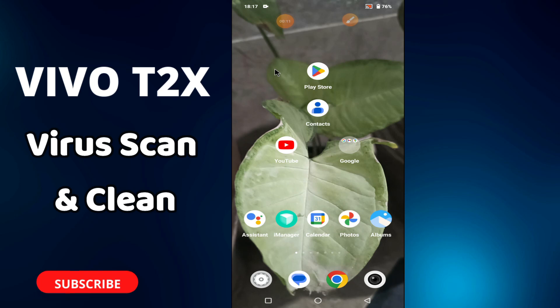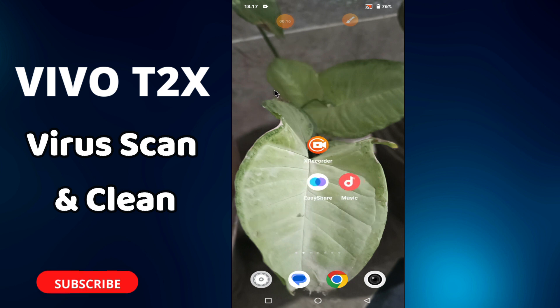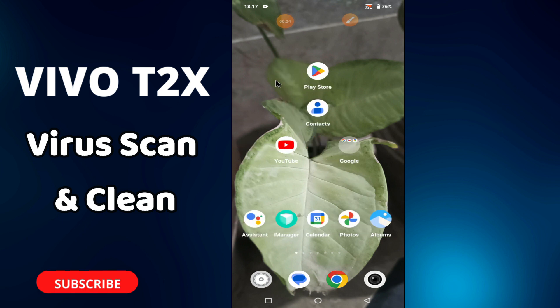Hello everyone, hope you are doing great. In this video I will talk about the virus scan in your phone, Vivo T2X. If you want to do the virus scan, clean the virus, or remove it, I will show you how you can easily do it in a few steps. Just watch the complete video, follow all the steps, and if you're new here don't forget to subscribe and press the bell icon. Now let's watch the video.